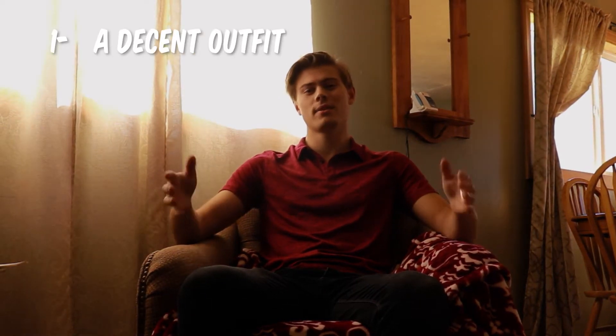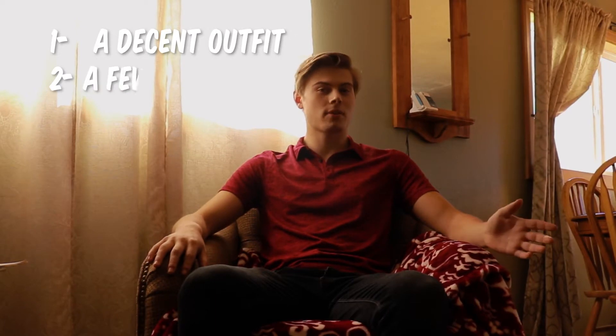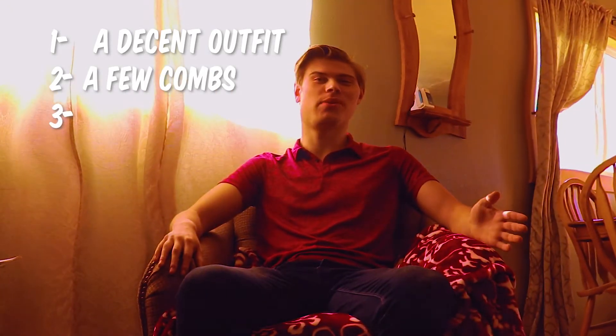First things first, just got back from home — you don't smell too good, so it's time to get cleaned up so we don't mess things up. We're going to need a few things if we want to make a good impression: number one, a decent outfit, just halfway decent, normal average outfit. Number two, a couple combs, a few combs. Number three...